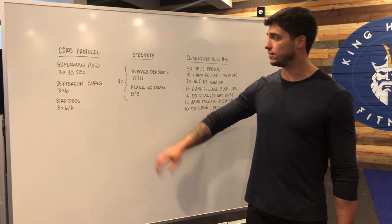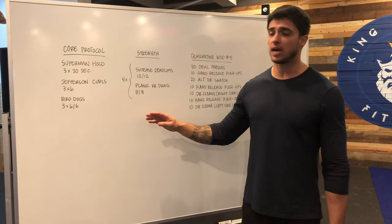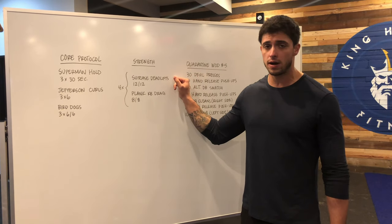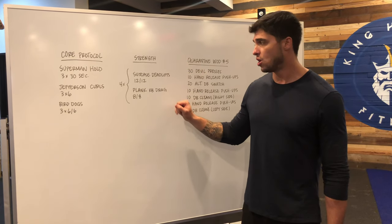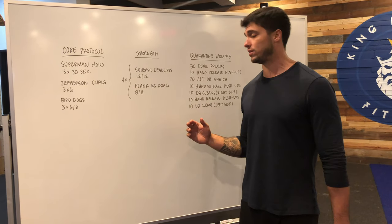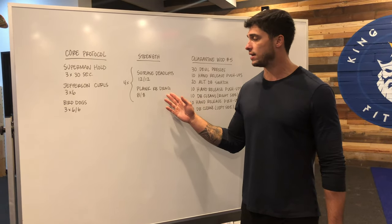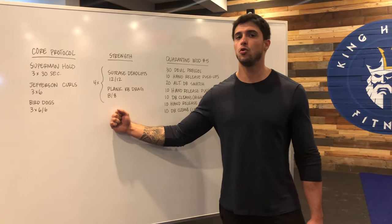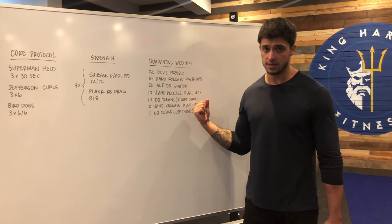From there, today we have a strength segment. It's gonna be four times through a little superset, meaning you guys are gonna follow movement one immediately into movement two. Movement one will be a suitcase deadlift, 12 reps on each side, followed by plank kettlebell drags, eight reps on each side. Once we finish four rounds of this, we're gonna move to the workout of the day.